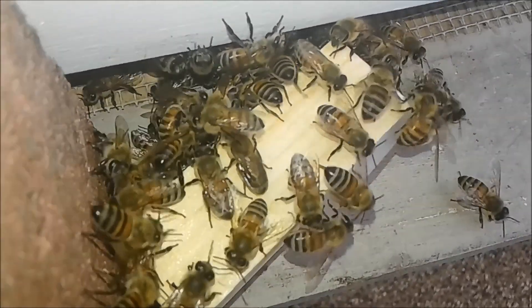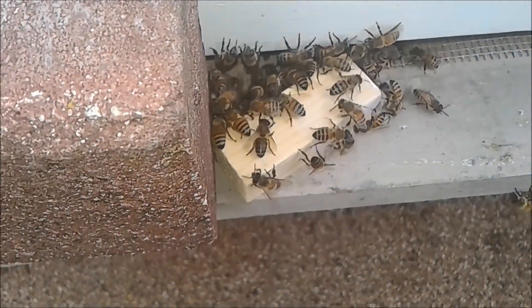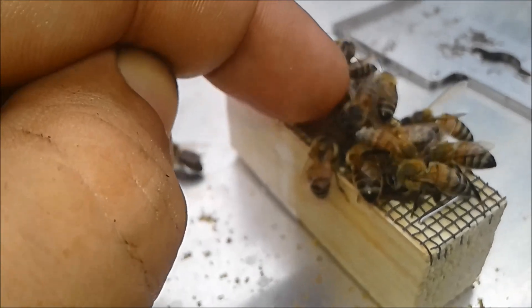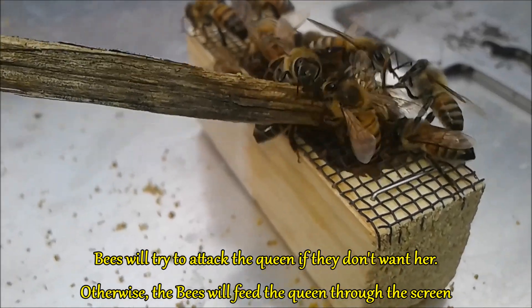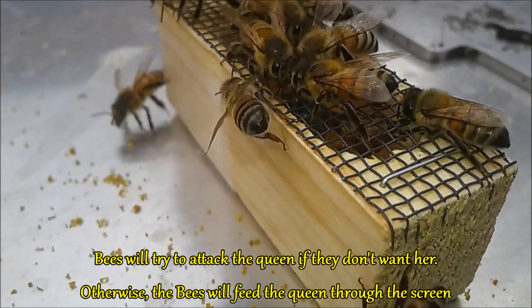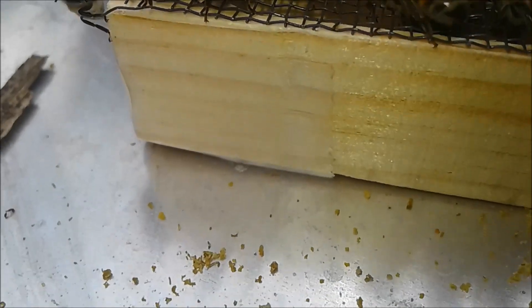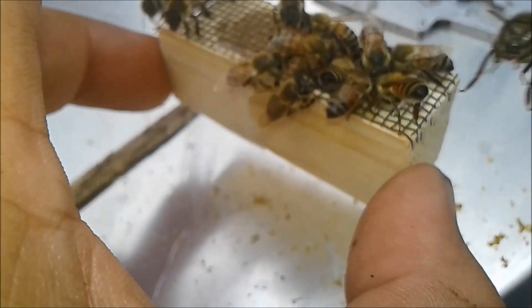You can see the bees are kind of crawling all over the cage, feeding her I'm assuming. I'm going to let this sit here for a few more moments and then come back for the next step. What we're trying to determine is whether the bees are biting onto the screen or letting off the queen. They're not sticking to the cage, so I'm going to go ahead and put it inside the hive.